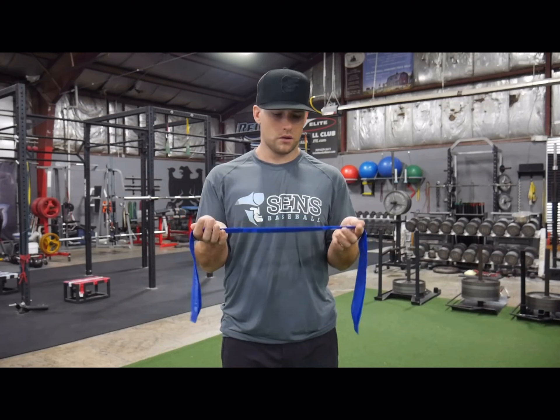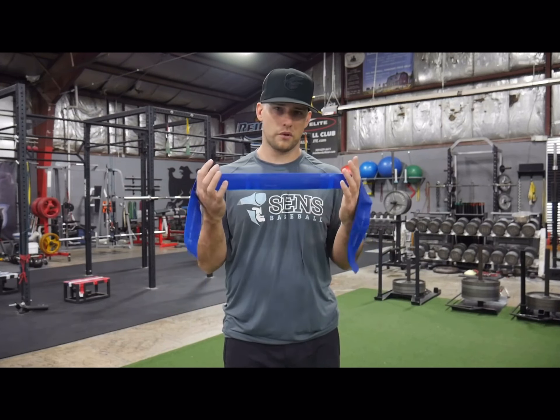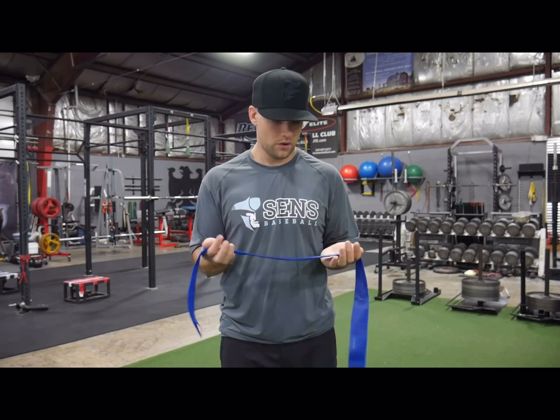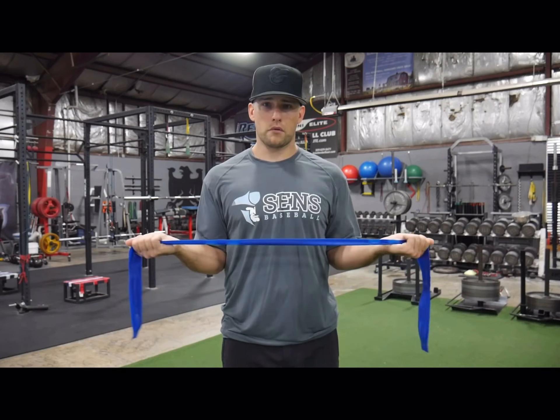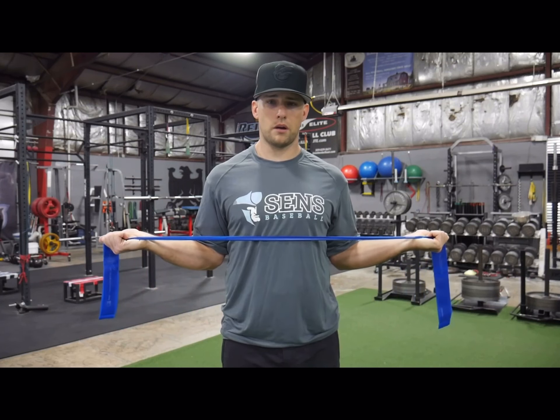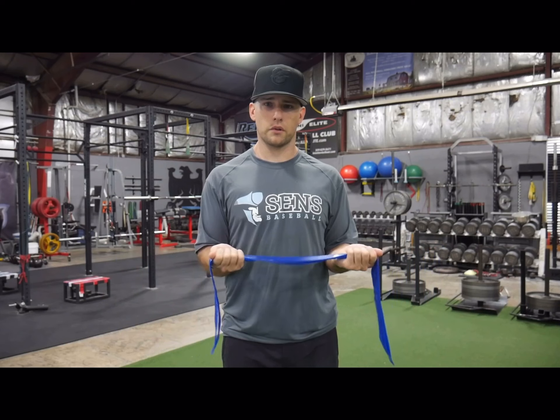This is a flat ribbon-like band. You can use a piece of tubing — it's not quite as comfortable in your hands, but one of these is the best. Use whatever you have. Grab it with no slack in the middle, then rotate out, keeping elbows at 90 degrees, and slowly return over a three or four count.